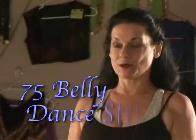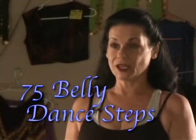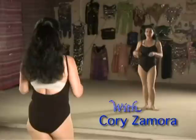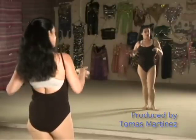Here we are at the standing portion. We're going to take one step out of each category, so we're going in several different directions with our body. Each step will be taught broken down, and then with the cymbals, and then we're going to put everything together, and then we'll put it all to music.